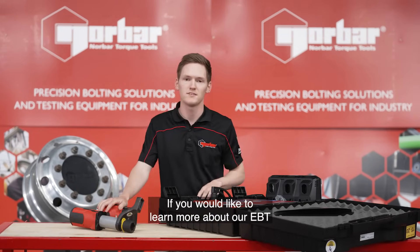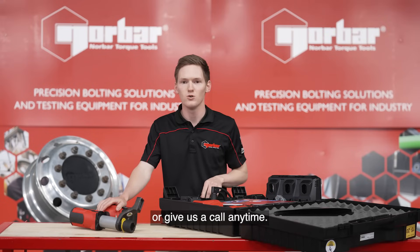If you would like to learn more about our EBT please visit our website or give us a call anytime.